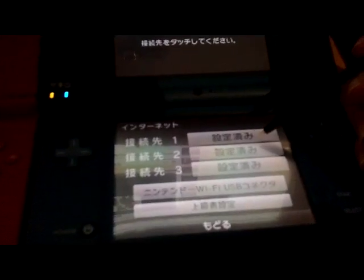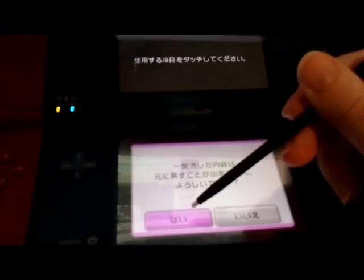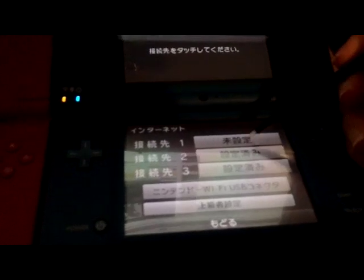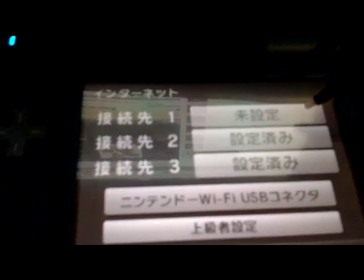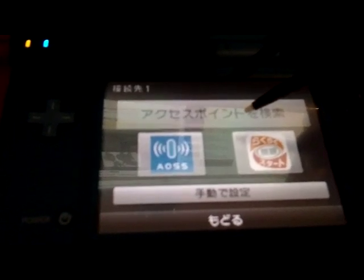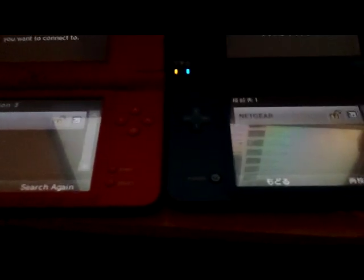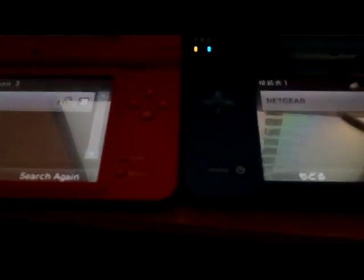I'm going to click over here on my Japanese one. This one's already set up, so I'm actually going to delete this data. So this is what it looks like on a Japanese DS or DSi. If it's not set up, it's the top one right there. You click on that, and this is search for an access point right here — it's what we're going to use. They're both searching for an access point, and they found the Netgear router, which in this case is my router.